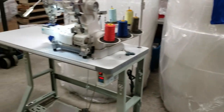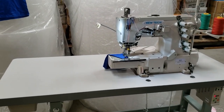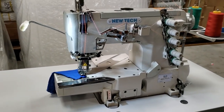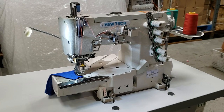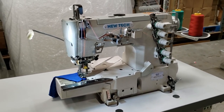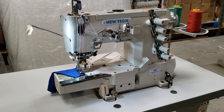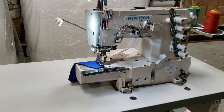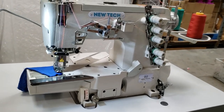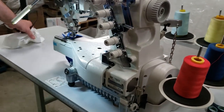We're going over these two because we get many, many phone calls about the difference between Juki and NewTech. We do not like to switch people — if they call in and want Juki they buy Juki, and if they want NewTech they buy NewTech. Both machines are great. Juki has been in the market for hundreds of years with a very good reputation, and NewTech is trying to get up there. Juki is more expensive and NewTech is much, much cheaper.